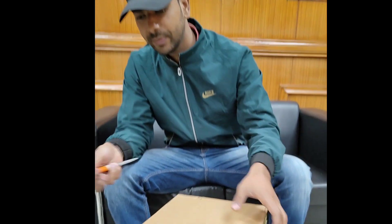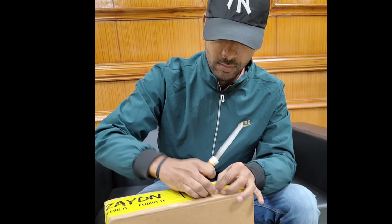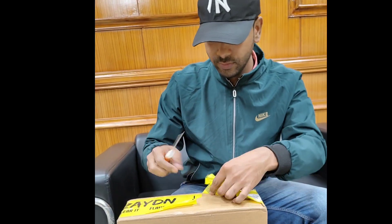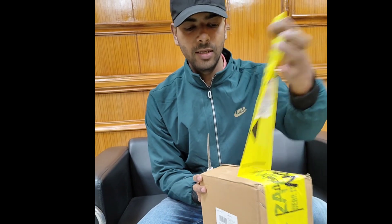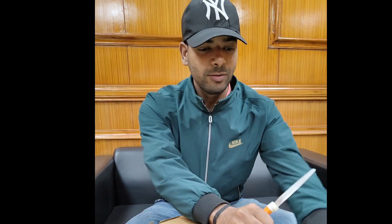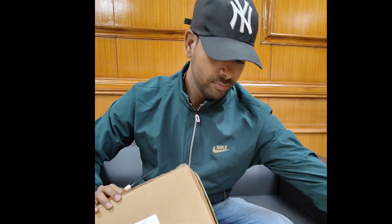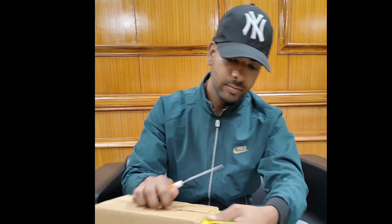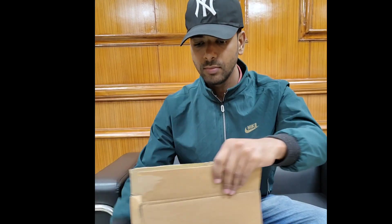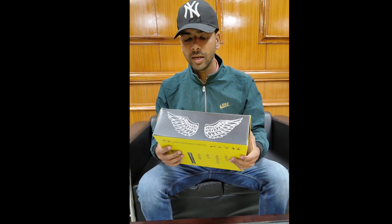In the last video, I showed how many of these shoes are gone. So I am going to get online shoes — let's see how it goes.